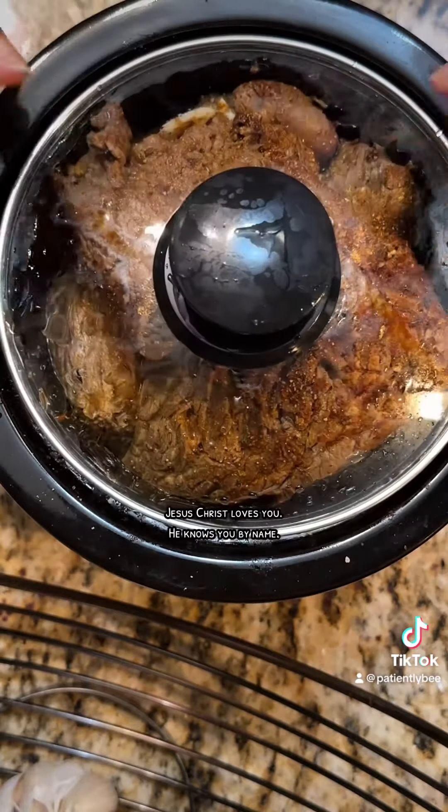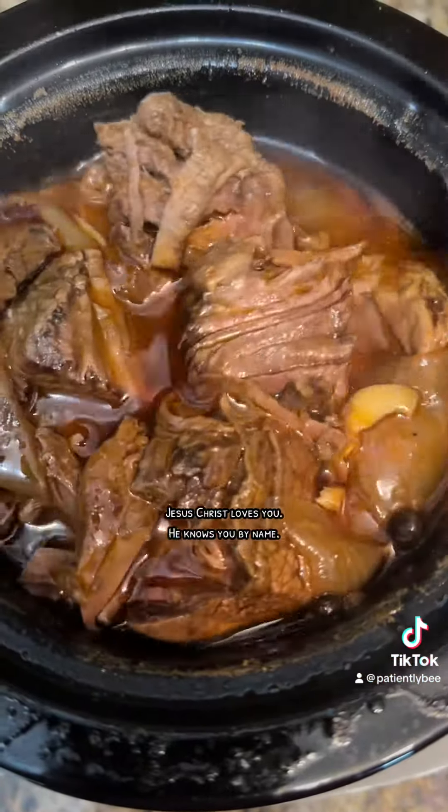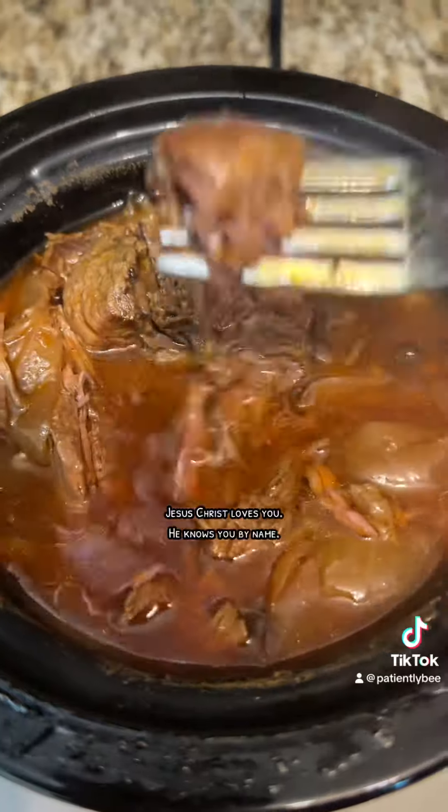I go ahead and cover up my roast and let it cook, and y'all, it was so delicious. Very good. I definitely recommend it — quick and easy, one pot meal.